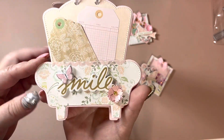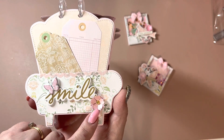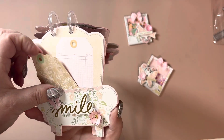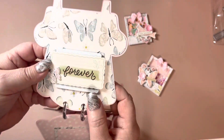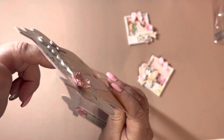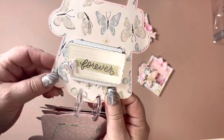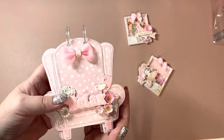And then I did like a half chair on the bottom using again one of the little pretty flower dies. And then just put a few tags in there. And then on this page I made a little tuck spot right in there and it's popped up on foam. And then there's another little spot for a photo. And that is the little armchair mini album.